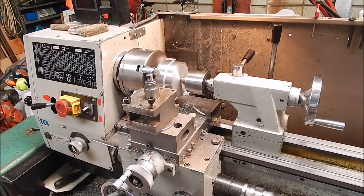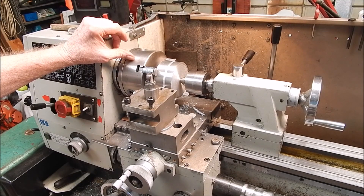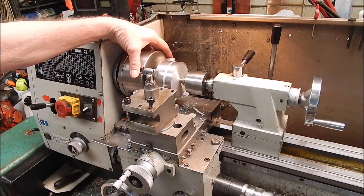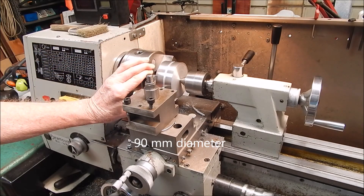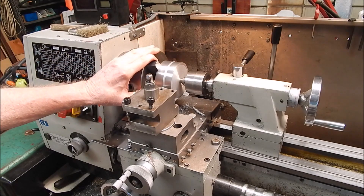G'day, it's Rob here again. Quite often I'll be doing jobs and all of a sudden I think, this is something that maybe the viewers will be interested in looking at. So in this case, I've just started parting off this big block of home-cast aluminium. Another one I did turned out fantastic — it's just as good as the stuff you could buy.